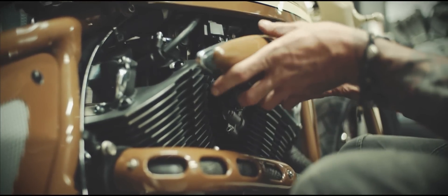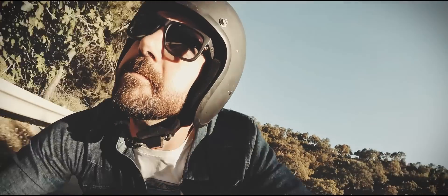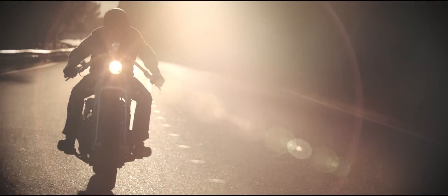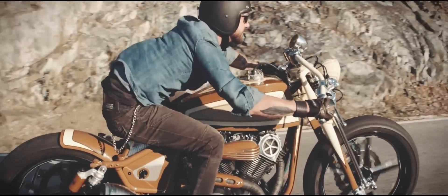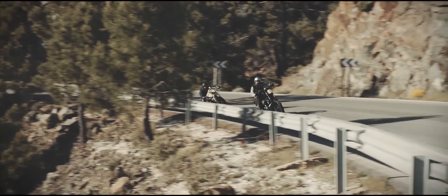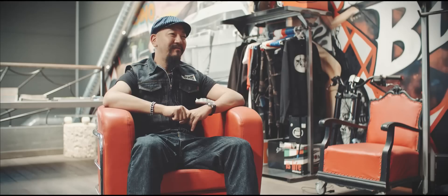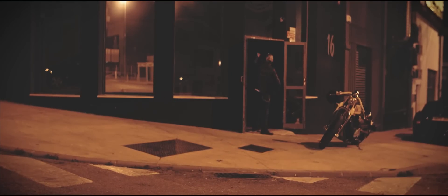We're pretty happy. Lighting performance is actually probably even better than the stock XV950. This is always a difficult mission for the Yard Built project because they need to achieve great design, but the guys from the custom shop really achieved the riding priority as well.